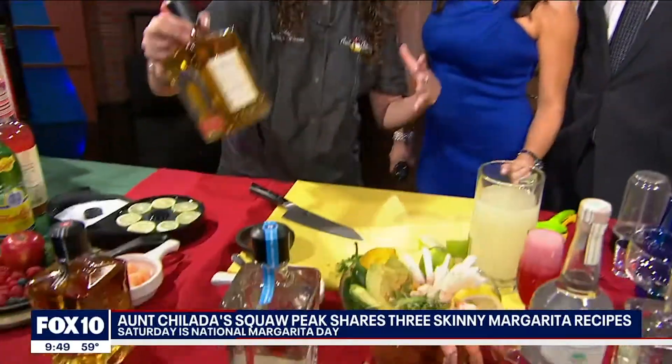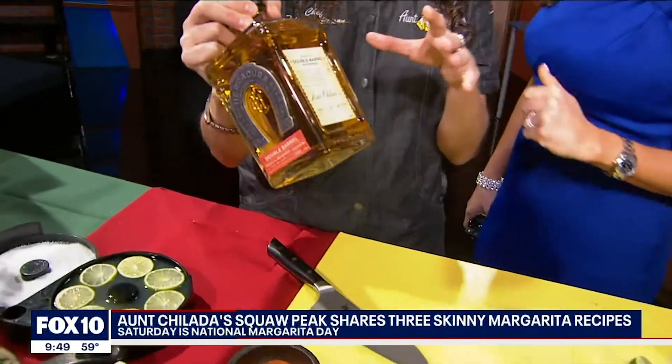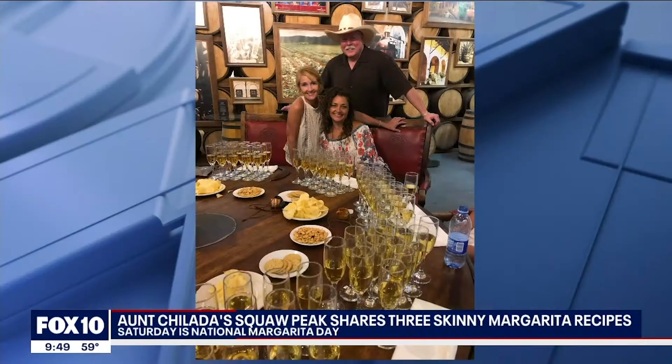What we do is we have our own Peridura Reposado bottled specifically for us, and we use this in our skinny margarita. We have a picture up — Chef Tiffany, is this you guys tasting down there? That's us, that's my sister and our director over at Russell's Roost. Are all those glasses tequila? That is all tequila.